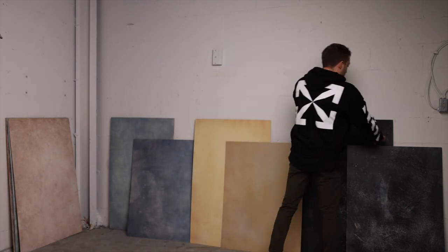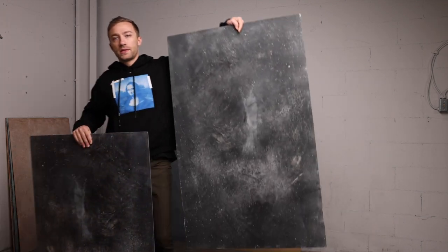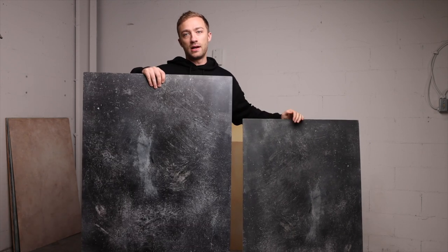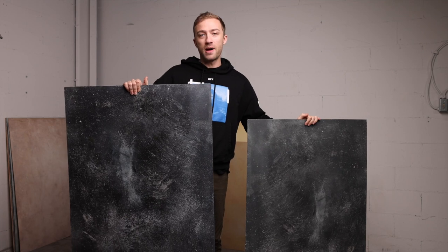Now I'm going to show you something cool. This is the board that we had the artist paint on, and then this is the scan of the actual final board on our duo board polycarbonate material.